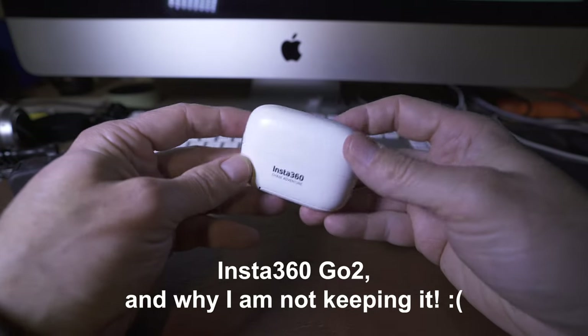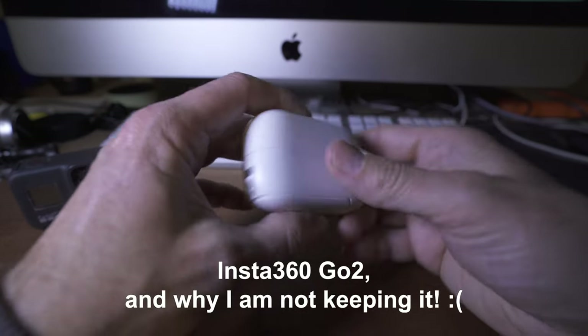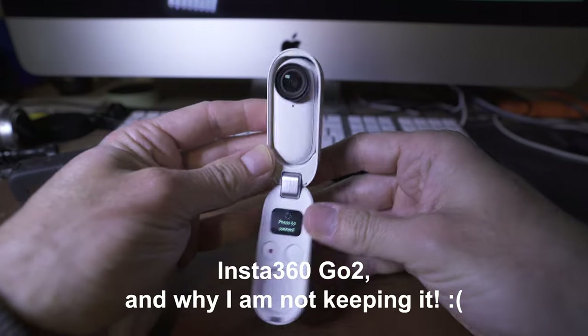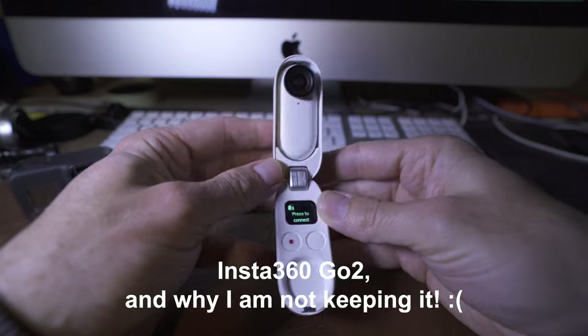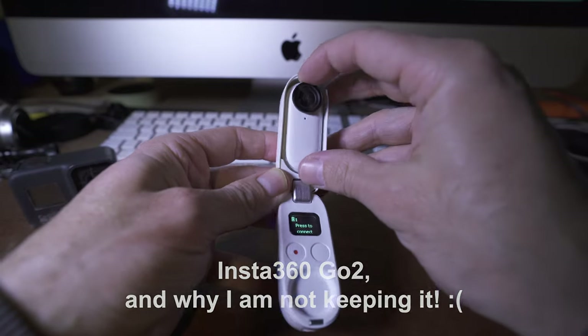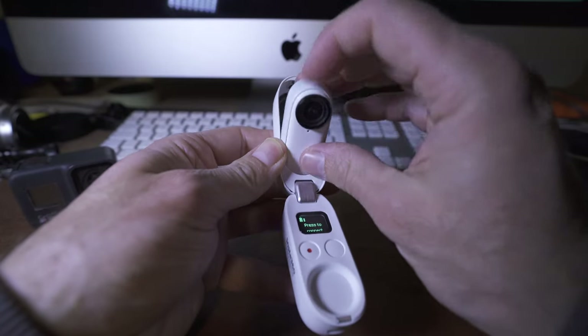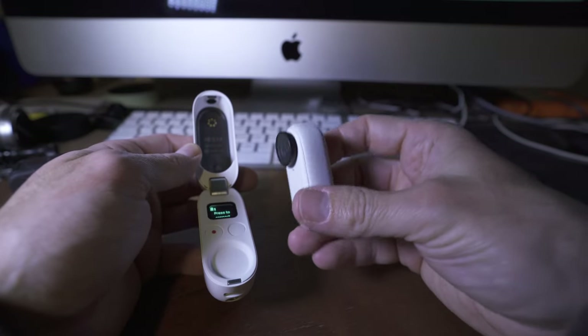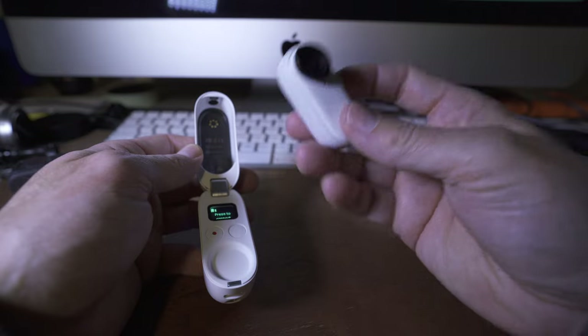OK guys, how's it going? So I thought I'd do a very quick video on this product, which is the Insta360 Go 2, the new sort of mini action camera. I'm not going to do a full video on this because about a million people have already done them, but I do think my input is valid for a couple of reasons.